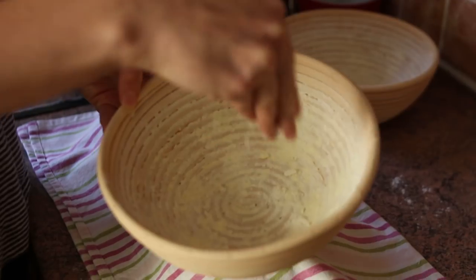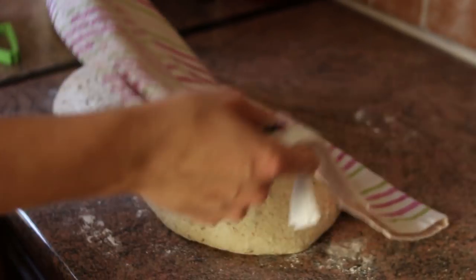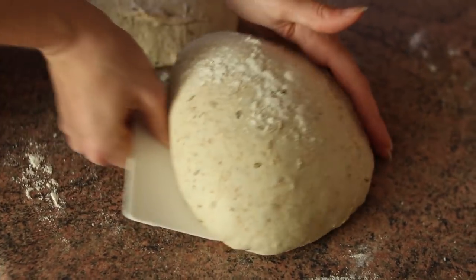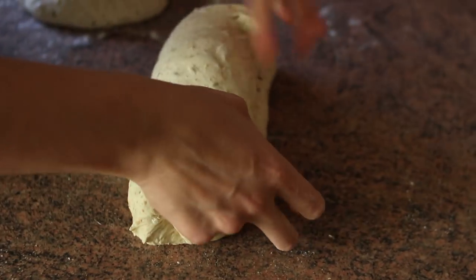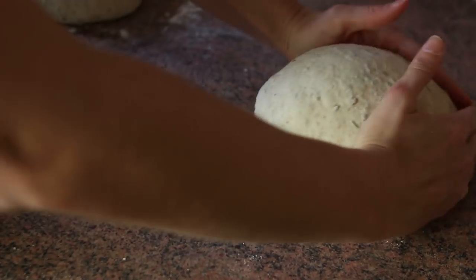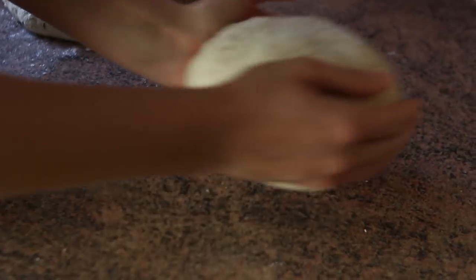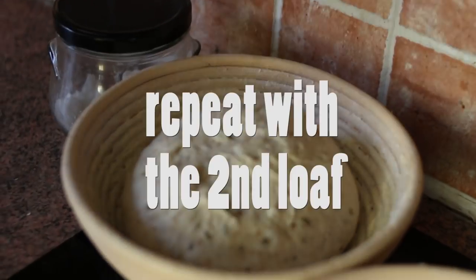It's time to prepare the bannetons now — just sprinkle some corn flour inside to prevent sticking. Now it's time for the real shaping. Sprinkle each loaf with some flour and flip it. Shape it into a rough rectangle, then stretch and fold onto itself on all four sides until you're left with a tight parcel. Flip it and tighten the surface, applying pressure with your fingers. Don't forget to position your thumb at the front of the loaf to create that beautiful pressure. Place the loaf in the banneton with the seam up and repeat the same shaping process with the second loaf.